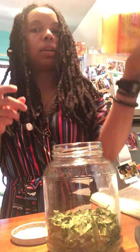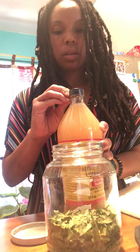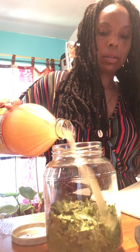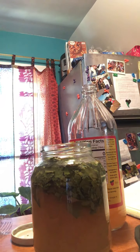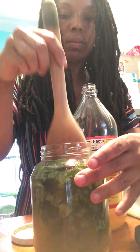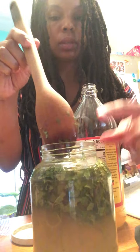I'm gonna open up my apple cider vinegar — it has the mother, which usually sits at the bottom, so I'm gonna make sure I shake that before I pour it over. I'm gonna make sure that I pour it so that it covers the herb completely. I'll use a wooden spoon to make sure the herb is completely covered, and if it's not, I'll just add more apple cider vinegar.